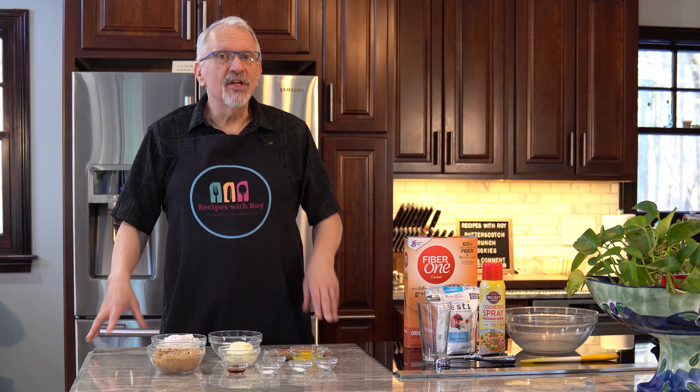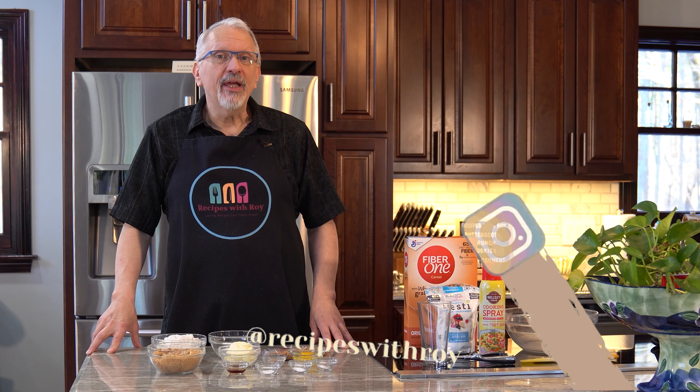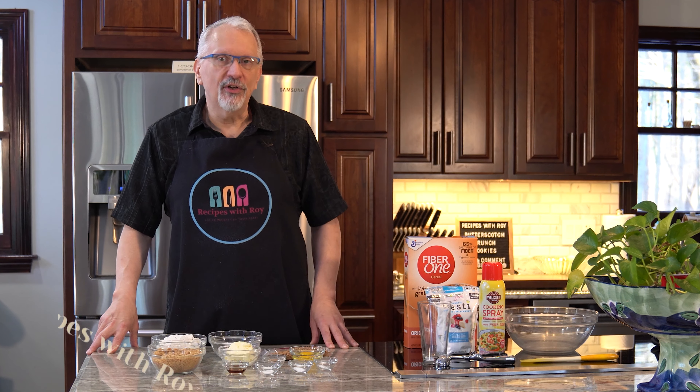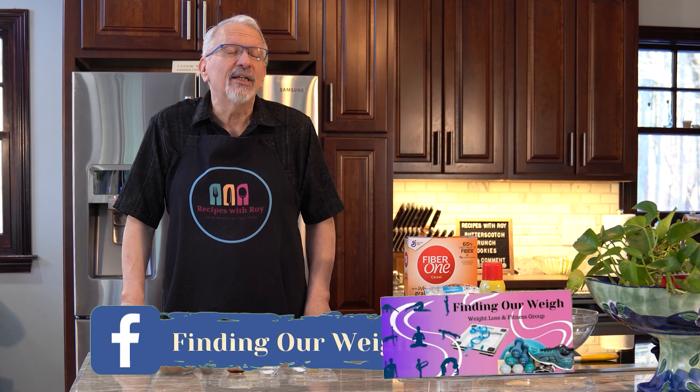Hello and welcome to my kitchen. My name is Roy. I'm a home cook and amateur baker, and I'm here on this channel sharing recipes that have helped me to lose over 125 pounds, whether those recipes are mine or someone else's.